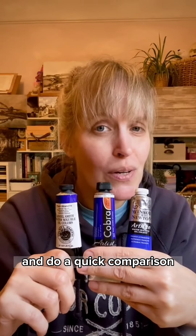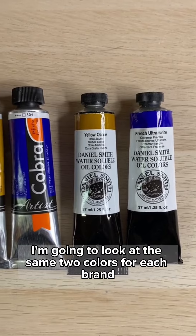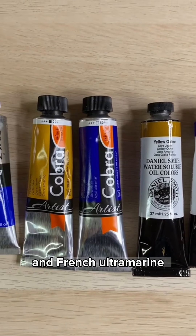These are my three favorite oil painting brands. I'll tell you a little bit about them and do a quick comparison. I'm going to look at the same two colors for each brand: Yellow Ochre and French Ultramarine.